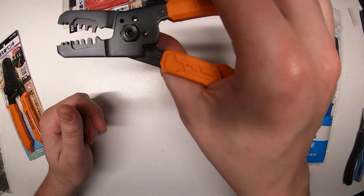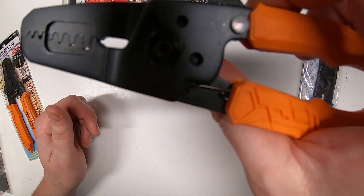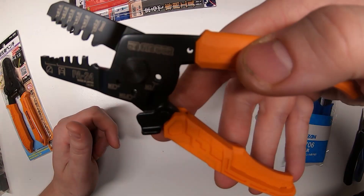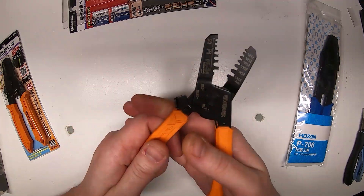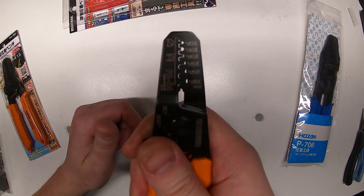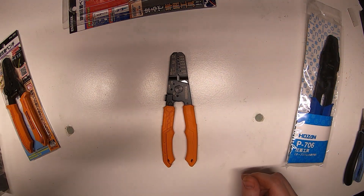One interesting thing about these, as opposed to the PA09, is the spring — it has a different spring mechanism. This is just one spring on the left of the handle, whereas the PA09 has a spring in the middle. It has a really good action to it, a very high quality feel — not gritty or anything like that.